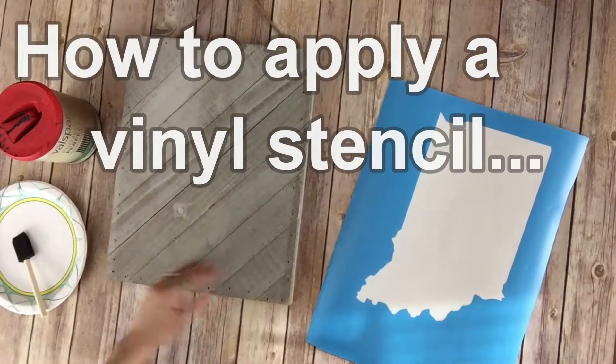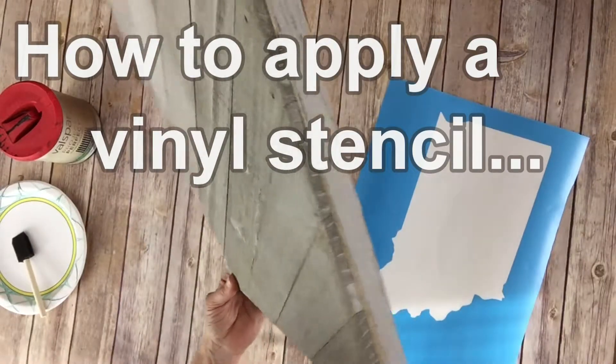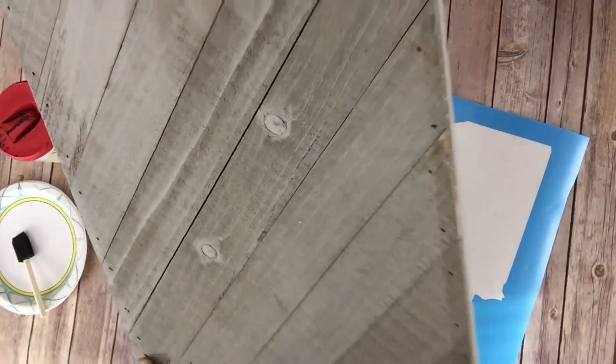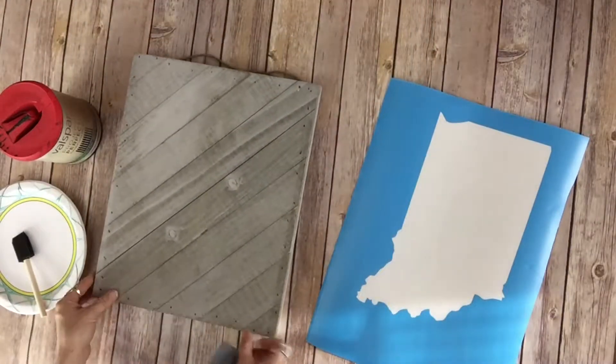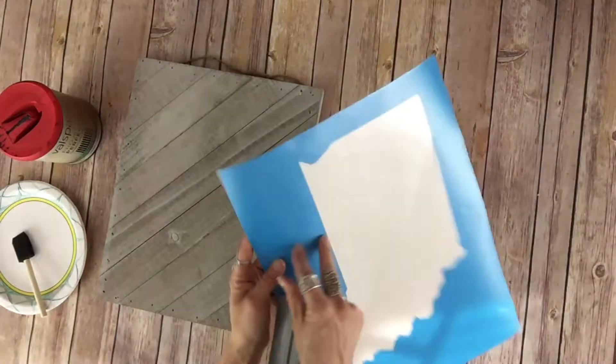Hi everybody, it's Lisa. Today I'm going to show you how to apply your vinyl stencil to your wood board to make your sign. This board has got a rough finish to it — it's got the grooves between the wood planks, which is perfect for vinyl stencil. Since it's adhesive, it sticks right to the board, creates a nice seal, and helps prevent bleeding.